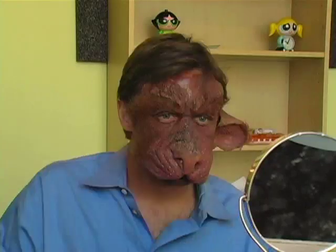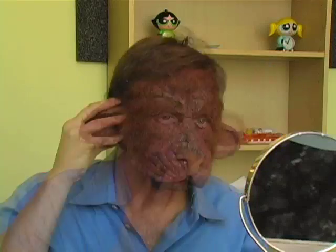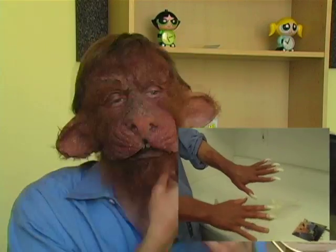Next, I glued on the ears — that took a lot of spirit gum. Then I started adding my crepe hair using more spirit gum. Add brown makeup and fake plastic nails to your hands, and then paint them black. Of course, you'll also need a basic makeup kit. You can get away with using just a few browns, but I also used a white base.